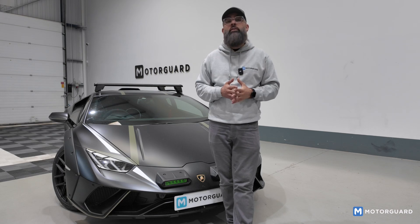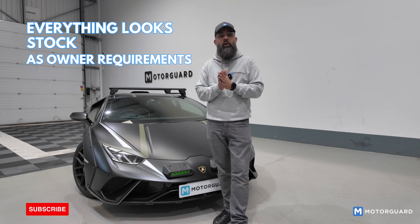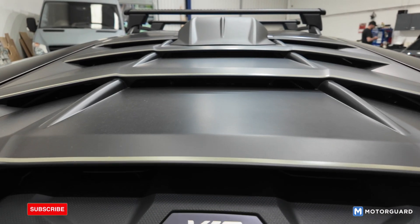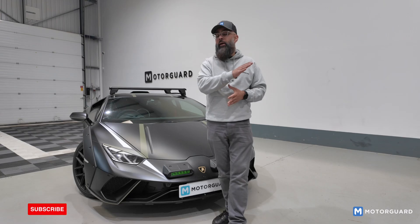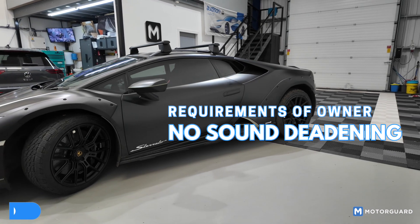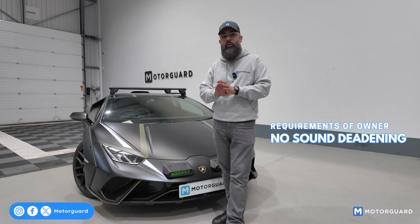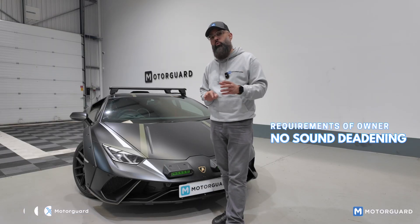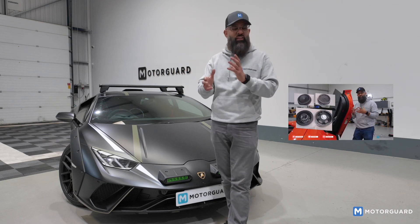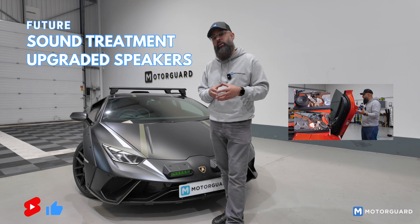Everything in the car looks really nice — it looks really stock and sounds really, really good. The owner has said he'll see how it sounds and if not, he'll bring it back, as we've done other cars for him, and we may end up changing the door speakers. We haven't put any sound deadening in any of the doors or anywhere in the car — the owner specifically didn't want that at this stage. We have done another Lamborghini for him which we did fully soundproof, so I think he wants to compare. I'm pretty sure we'll see this car back in for sound treatment and possibly upgraded speakers.